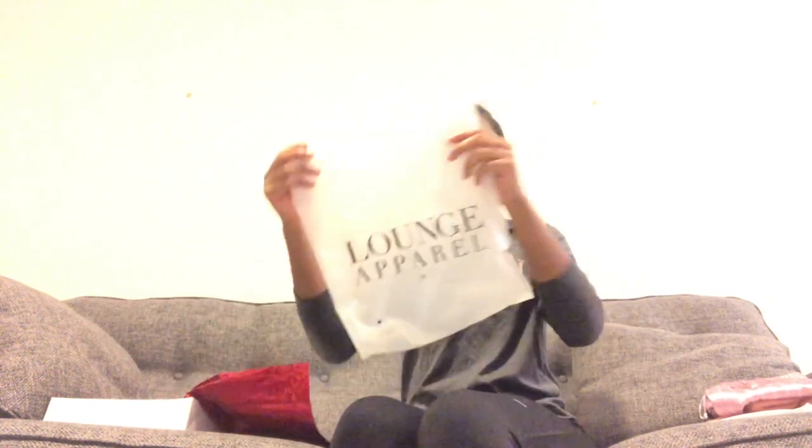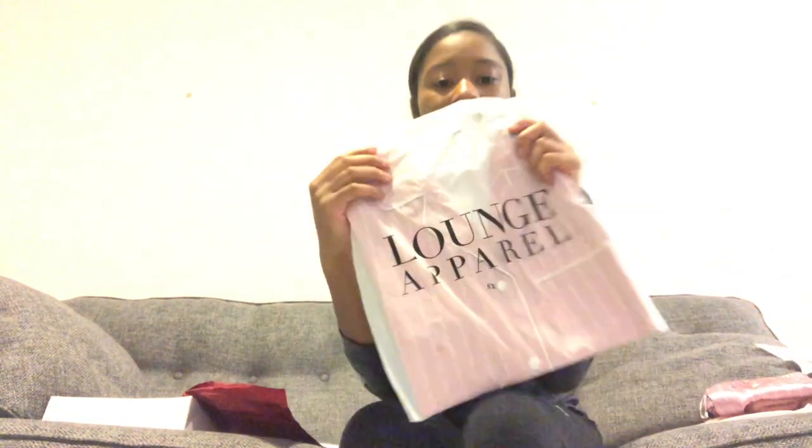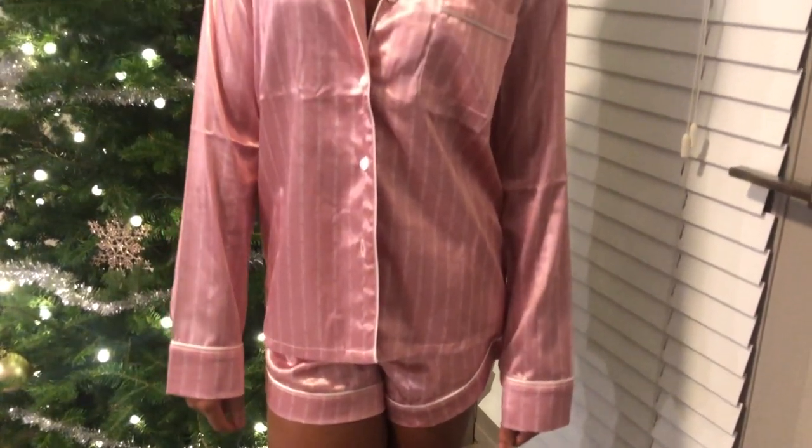That's what I got. This is the bag for it — it just says 'Lounge Apparel' on the outside. And here's the matching top that came with it, which also says 'Lounge Apparel' on the outside.